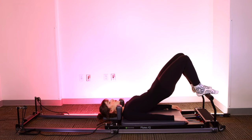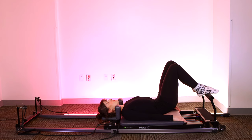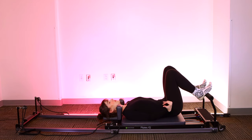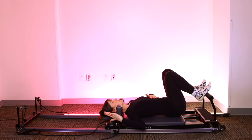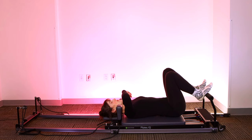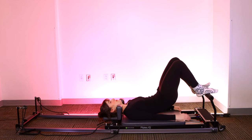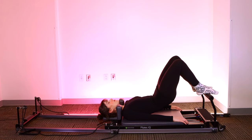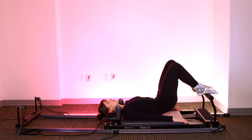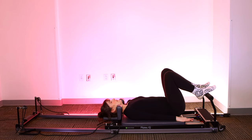Deep breath in, exhale, curl the pelvis under, roll the spine up. Find your nice diagonal line from your knees to your shoulders. Squeeze the glutes under. Big inhale, exhale, roll the spine down. Try to get every bone in your back to make contact with the mat as you come down. You may feel like you have to take a giant scoop under with the pelvis — that's intentional. Keep going until the bottom of your sacrum hits the mat, but keep your ribs down so you're not popping the rib cage up. Let's start to melt the low back into the mat, really get that lumbar spine to make contact. Roll up, peel every little bone up. Try not to grip the carriage with your hands.